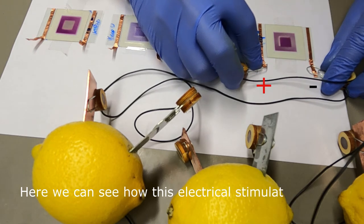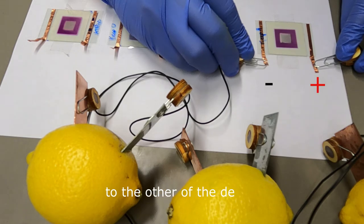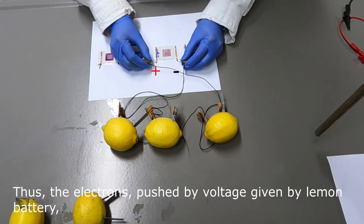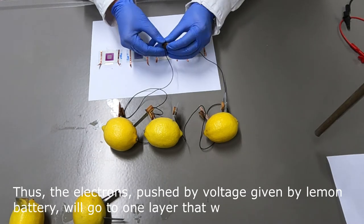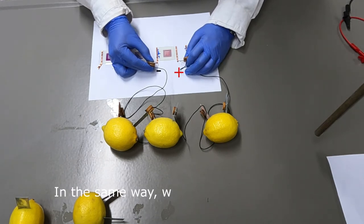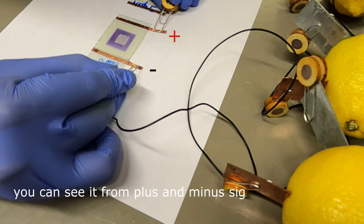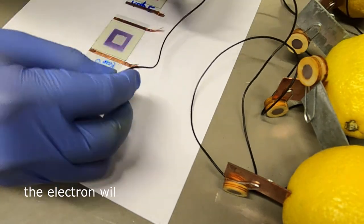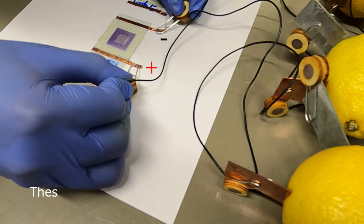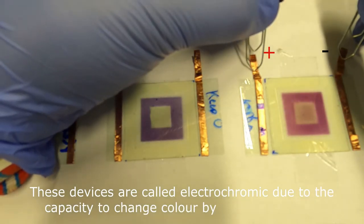Here we can see how this electrical stimulation is able to move electrons from one layer to the other of the device. The electrons pushed by the voltage from the lemon battery will go to a layer that will enhance color, while the other layer will lose it. In the same way, when the polarity is inverted — as you can see from the plus and minus signs in red and black — the electrons will come back to the previous layer and the color will be inverted once again. These devices are called electrochromic due to their capacity to change color when voltage is applied.